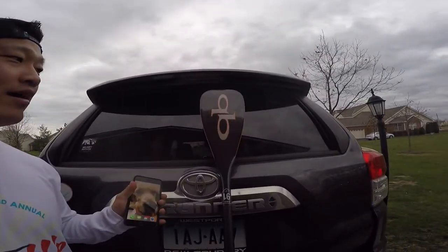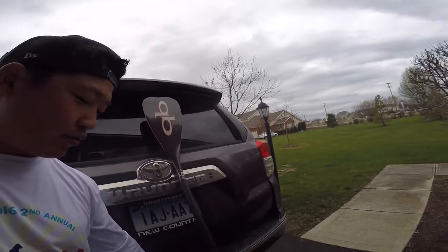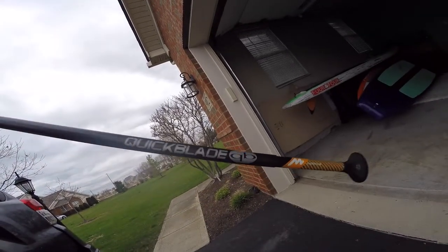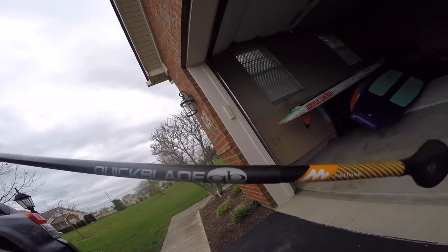What's up, Down Under Nation? It's been a while — I miss you guys. I'm here to talk about the new Quick Blade Smart Paddle with the V-Drive 91 blade. It comes in a smaller blade as well, and has a retractable part of the paddle with a motion sensor in it. Today I'm going to talk about two things: how to set it up and what kind of data it's going to give you.